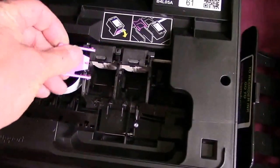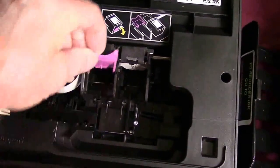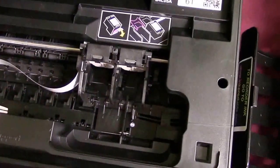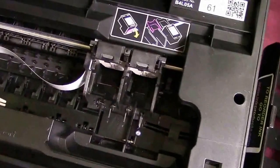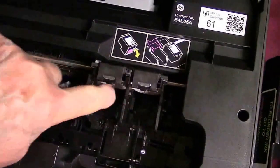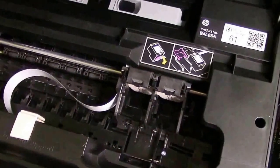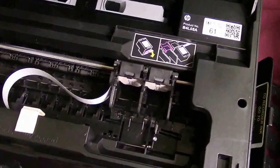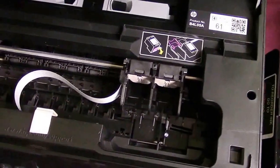On some of the printers, you have to take off these little cartridge holders — they sit right on top of the cartridge. They're not required; the cartridges will still be able to click in. We're going to show you how to take them off. Basically, we put a screwdriver in and spread it and then take them right off. This system works for a lot of different models, including the HP 62 and 61 cartridges.